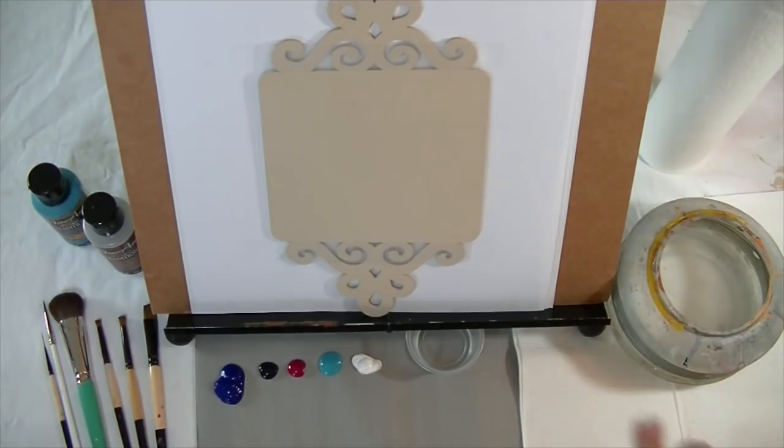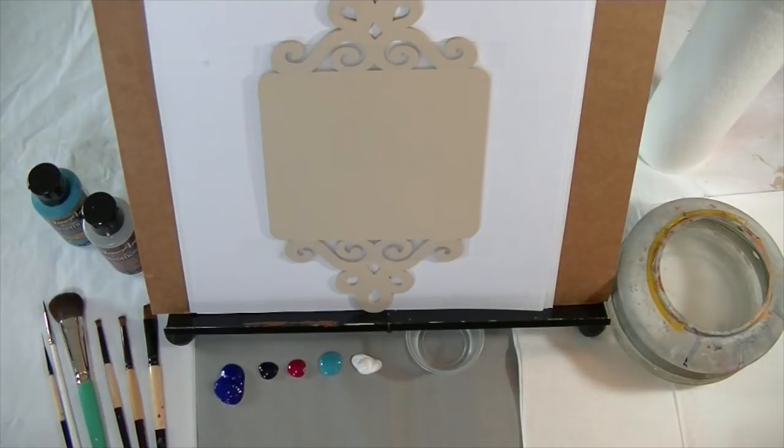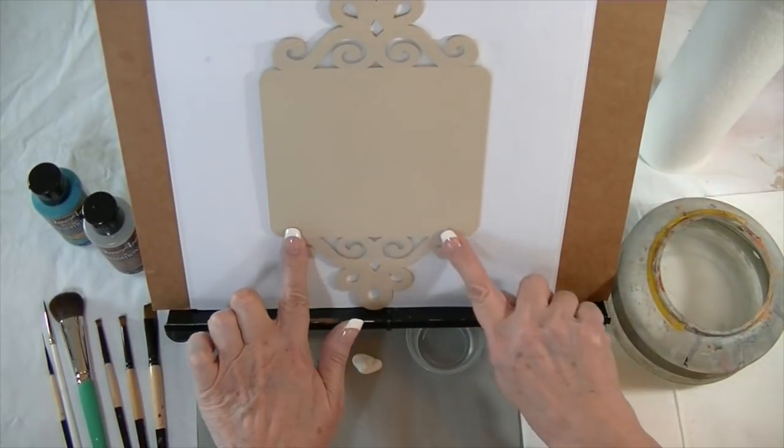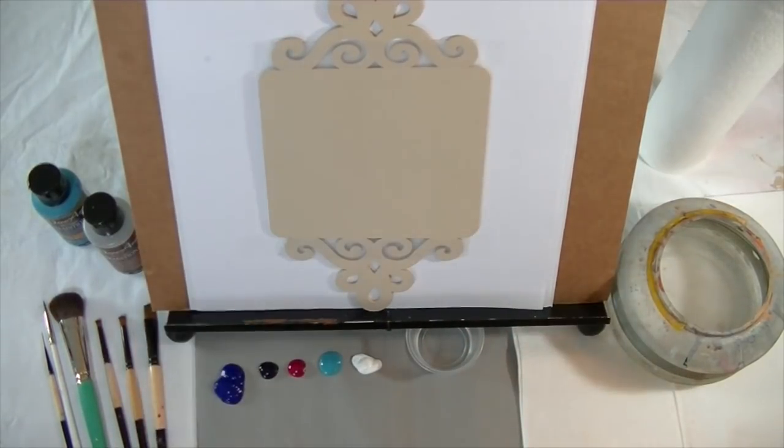To start with, I base coated the wood with a medium white and I sanded it. Then I put a piece of tape across the very bottom and very top so that I could block off where the scrolls are.